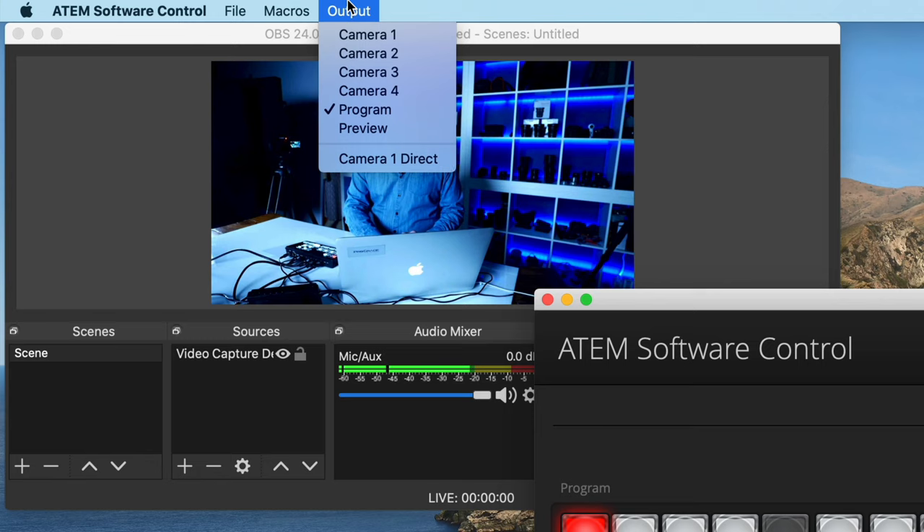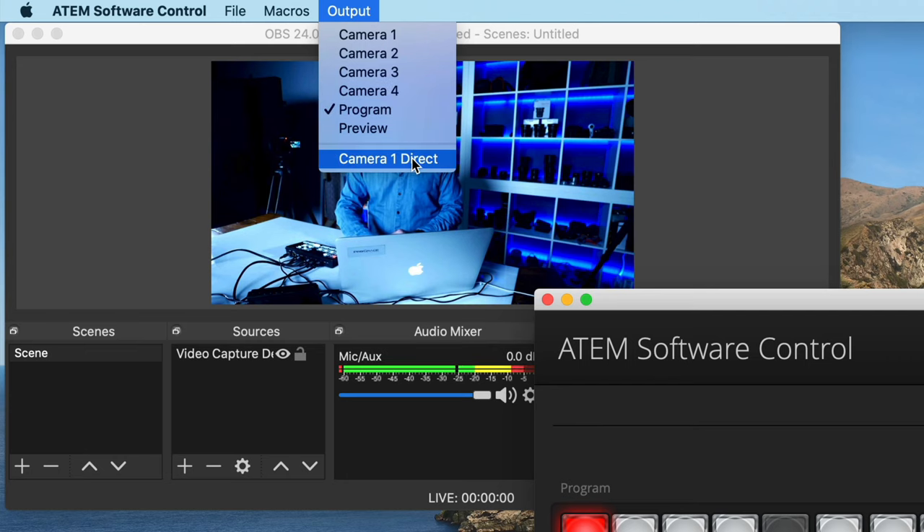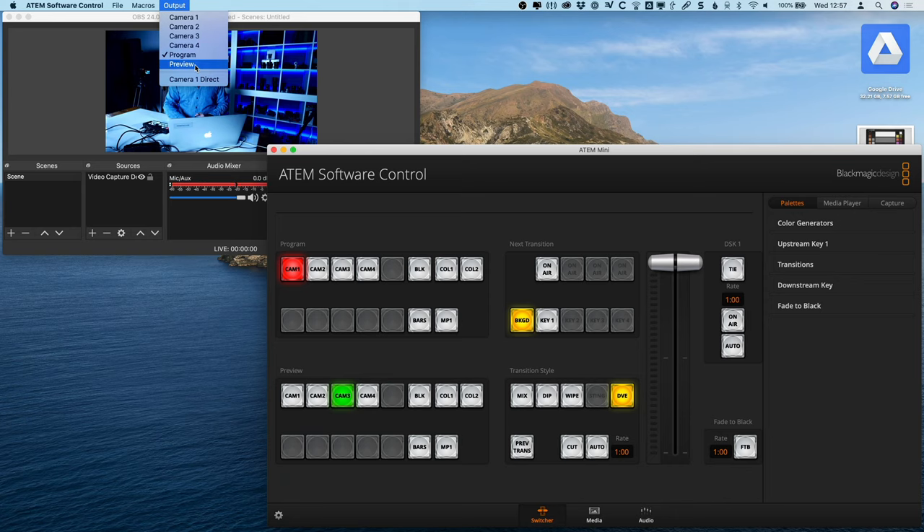Under the ATEM Software Control menu, there's an Output option that lets you set your HDMI out. You can set it to camera one, two, three, or four directly, which is interesting if you want a specific camera always on a monitor. There's also Program, which is the default, and Camera One Direct — a lower-latency input for camera one specifically, designed for gaming to give a super-low latency output. According to the ATEM manual, this allows only that one camera's output to pass through without switching.